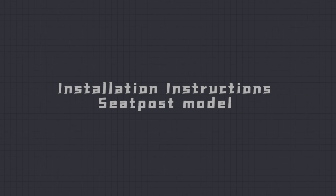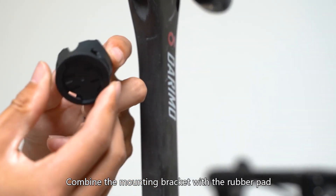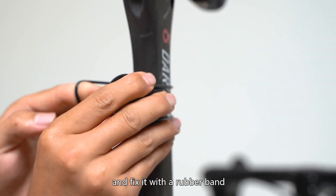Seatpost Model Installation: Step 1 - Combine the mounting bracket with the rubber pad. Step 2 - According to the shape of the seatpost, choose a suitable location to place the rubber pad in the fixed seat and fix it with a rubber band.